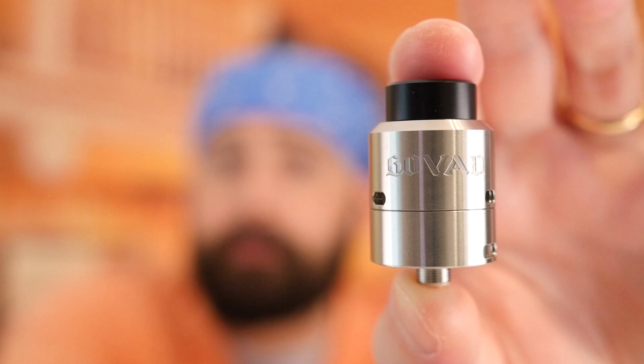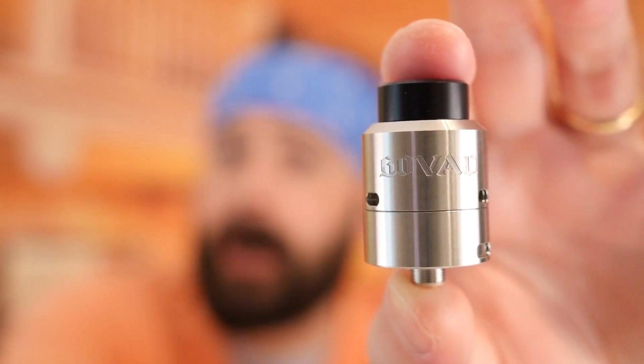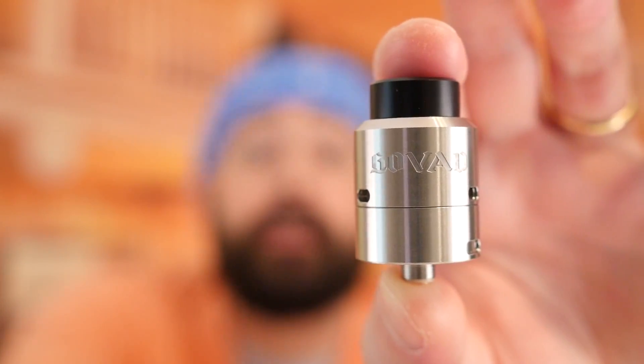Today we're taking a look at the Govat RDA by Vandy Vape — the best RDA of 2017. It's made by a new company, but the designer, Steven Zang, previously made products at Geek Vape including the Griffin 25, Griffin 25 Plus, Avocado, Avocado 24, and Tsunami RDA. This is their debut product and it's just the best RDA of 2017. Let me dive in and show you why.